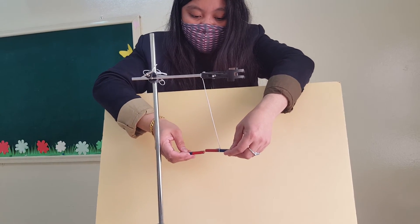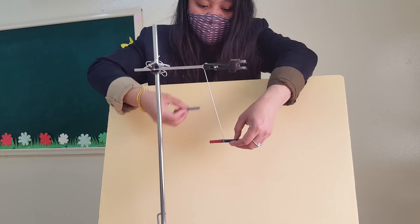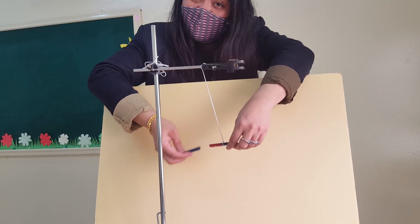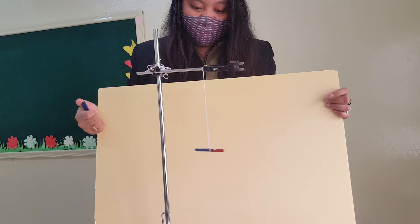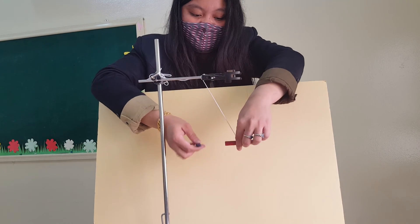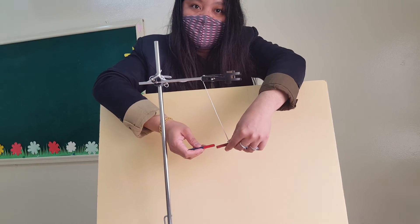The word is repel. But when you put them at the opposite pole, they attract. They're right when they say opposite poles attract and like poles repel.